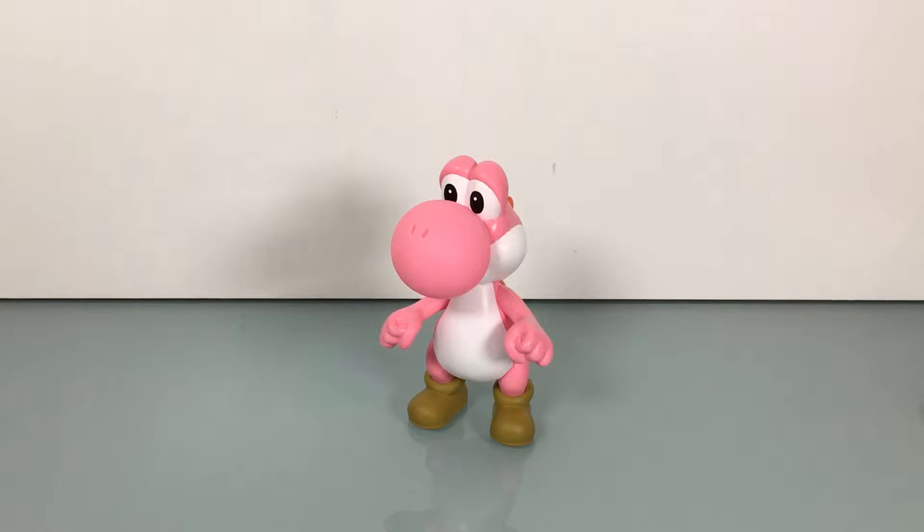Alright, folks. I didn't think I was gonna do this particular figure on its own. I think I was gonna wait till I got the blue Yoshi from this line as well, but sometimes you need a quick figure to review. Very pressed for time these last couple days of the YouTube review week — the UltraZilla YouTube review week. So I don't know how much more I'll be able to get out, but I wanted to get another review in the can, and this is an easy one. So without further ado, let's look at Pink Yoshi.